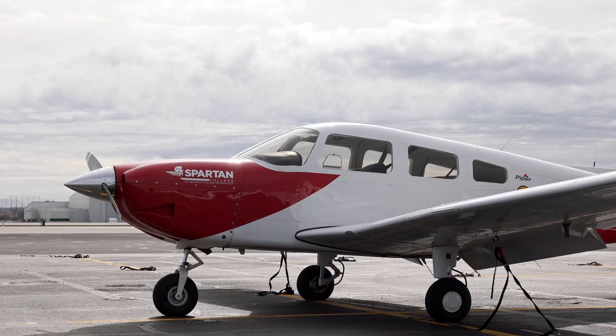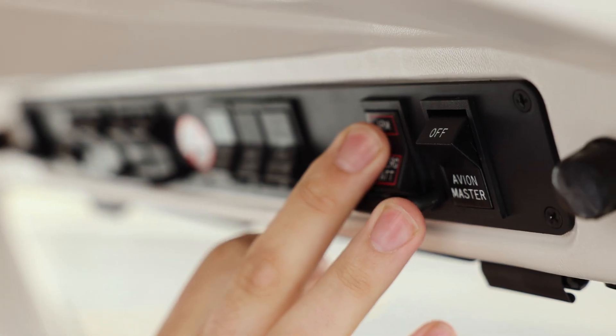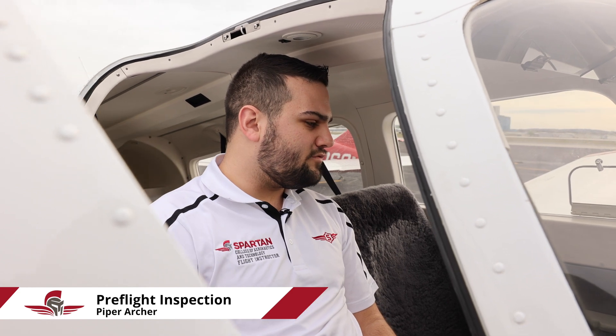So this is the cockpit of the Piper Archer. We're going to go ahead and turn the battery master switch on here, light up our G1000 PFD, get our standby instruments going, just making sure nothing's red X and everything's working perfectly fine for us.